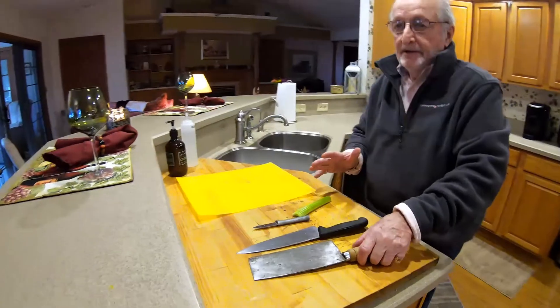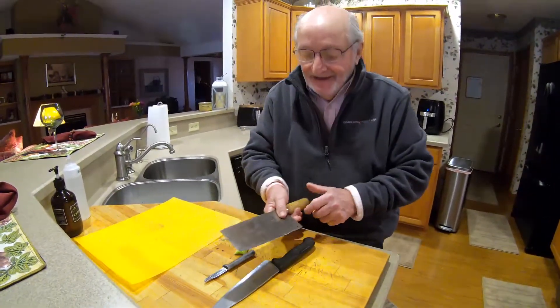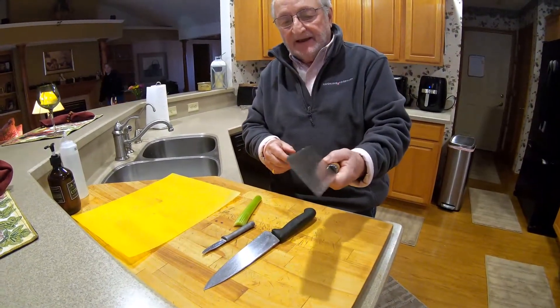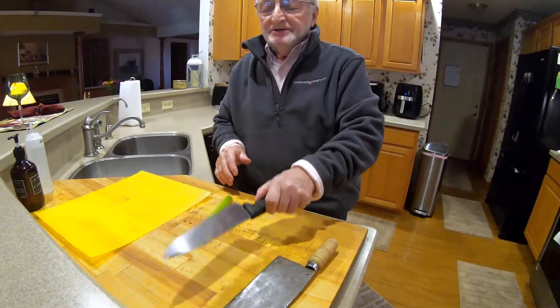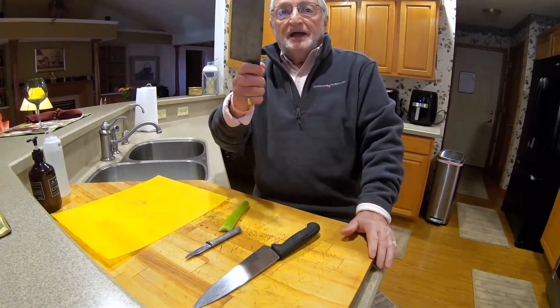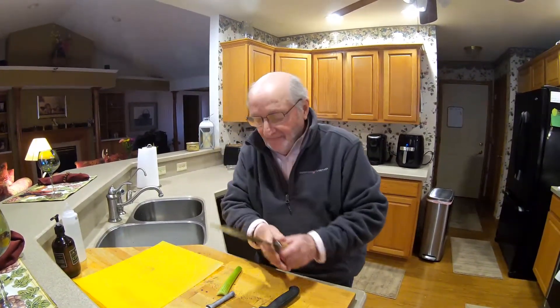I'm going to move over to the cutting board and talk about knives. Make sure your knives are sharp - it's easier to cut yourself with a dull knife than a sharp knife. This is a cleaver, and it's really sharp. Make sure you use the right knife for the right job - do not try to cut a raspberry or a grape with a cleaver. You want to use a paring knife for that.